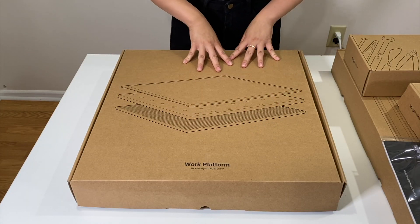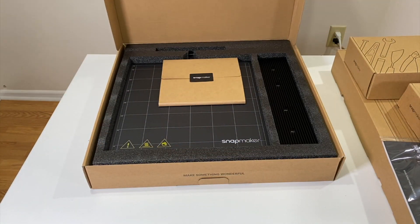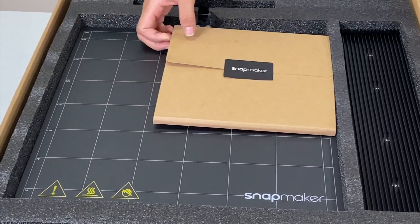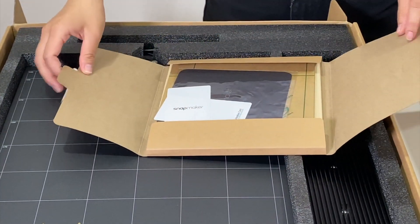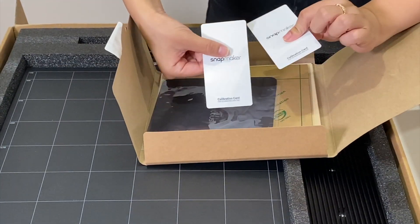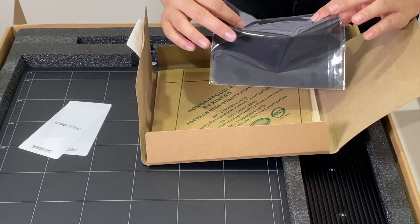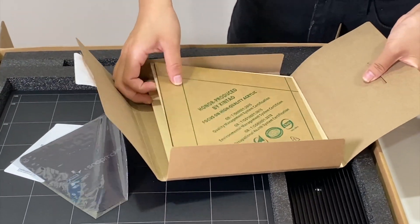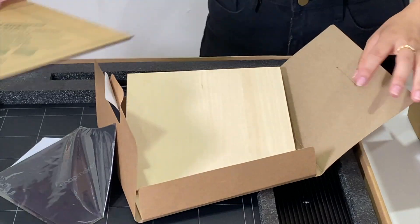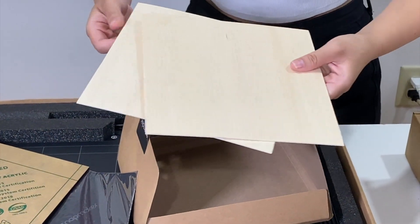Moving on to our work platform — the big, big box. Let's go ahead and open this up. Looks like we have our 3D printing bed here. Let's open up this little box — we have a calibration card with a ruler on the back, and they gave us two of them. Looks like we have something to clean our lenses, and this is high quality acrylic, so I guess this is some testing material for our laser cutter. And some more pieces of wood also used for testing.